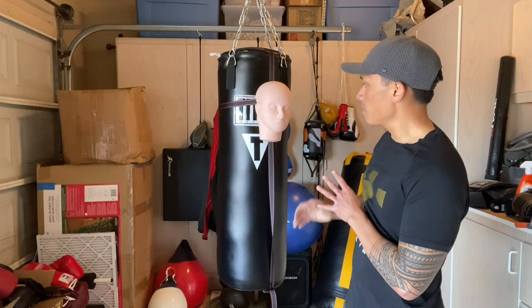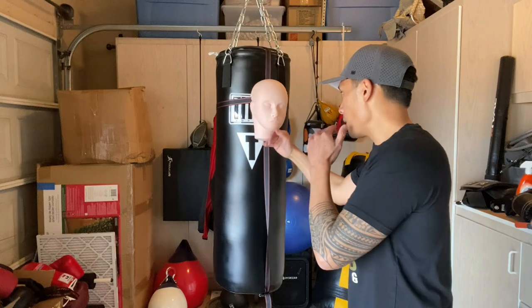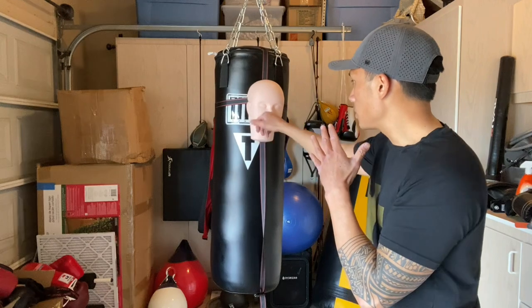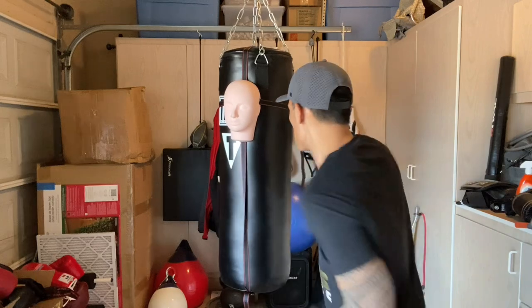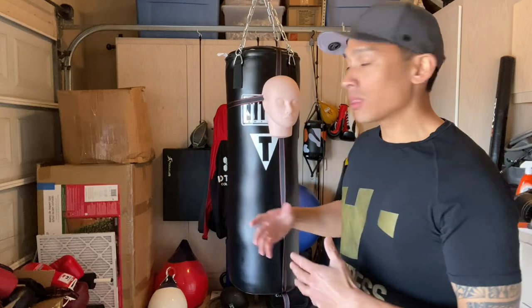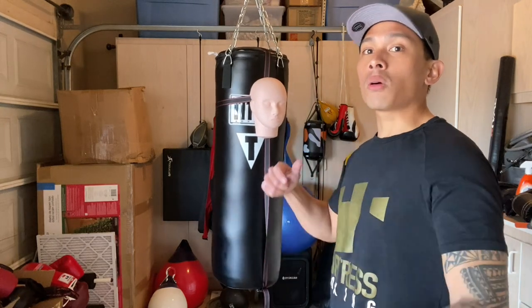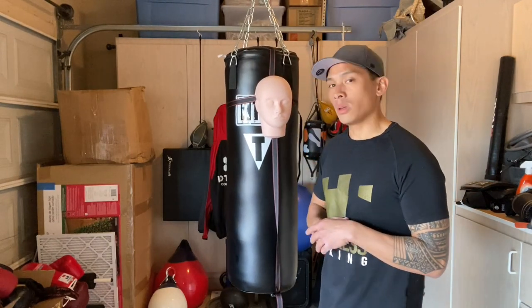It's definitely a nice little attachment that's quite inexpensive and can change things up if you're getting bored with your heavy bag workout routine. The most important thing is being able to perfect the way you throw your punches and their trajectory — because when you're sparring or fighting, that's what you're aiming for. This really allows you to make sure your punch placement is where it needs to be, rather than mindlessly throwing punches without any focus. If you guys have any questions or comments, put them down below, and I'll put the link in the description box. See you guys later, take care.